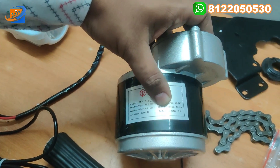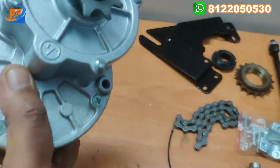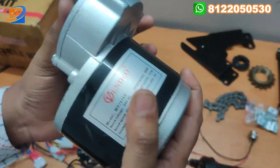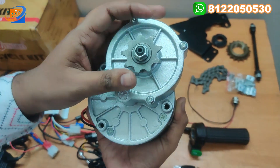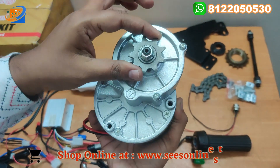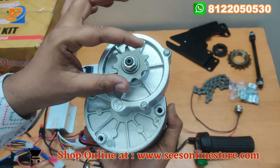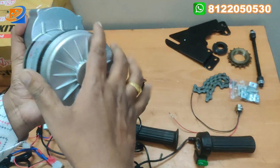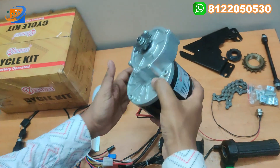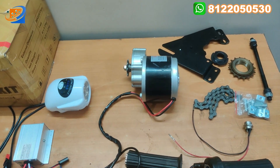The rated current will be 13.4 ampere. This is the DC geared motor — it is quite heavy. This is the gear assembly and this is the motor. You can couple them together and design this motor. This is the gear wheel — you can attach the chain sprocket and the chain here. It operates like a hub motor but is a heavy motor. We are providing this with the kit: 24 volt, 250 watts.